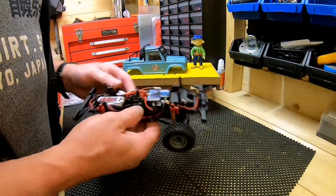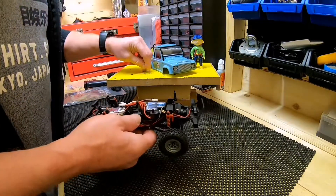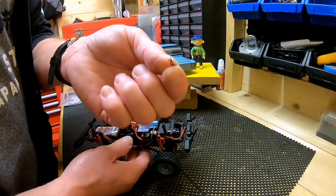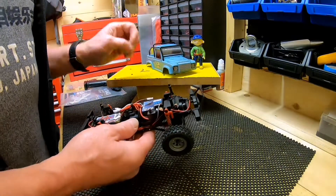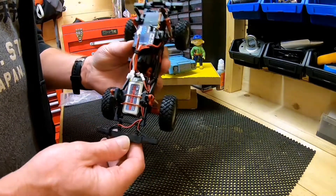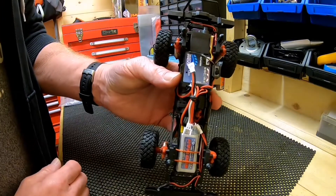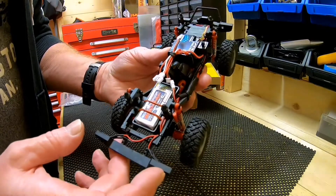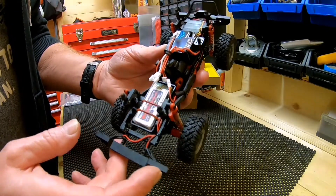I've just taken the body clips off — I can't believe how small they are. These fiddly little things — you can barely see them. I'll just show you the inside. There we have it — that's a really small 1S battery, I think it's 600mAh.